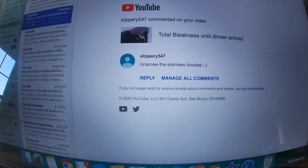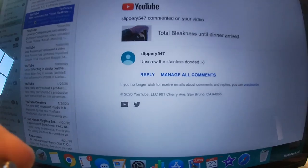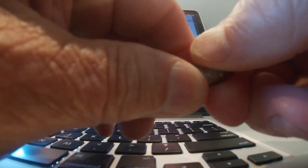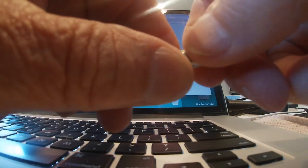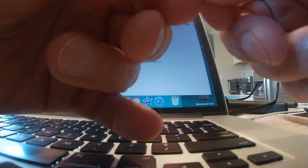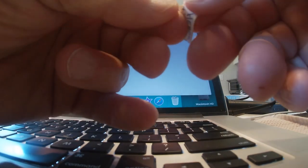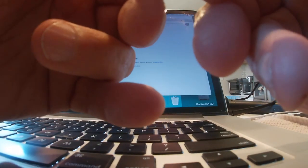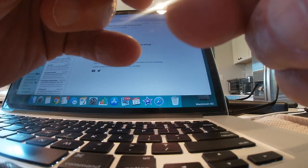Yesterday, Slippery547 replied to my post. It says, unscrew the stainless steel doodad. I unscrewed it and inside there's a message — a memory, a shy dog memory. I guess it's some kind of dog memory thing. It wore around his neck, or maybe it's like a cremation tag. They threw it in the water in the dog's memory, or maybe he liked that part of the beach.